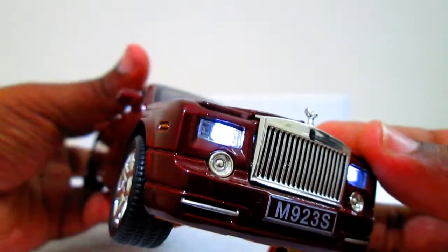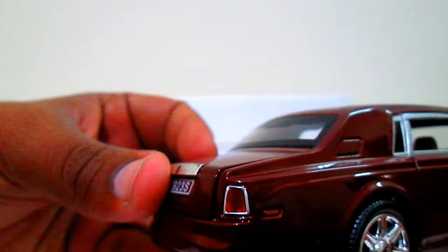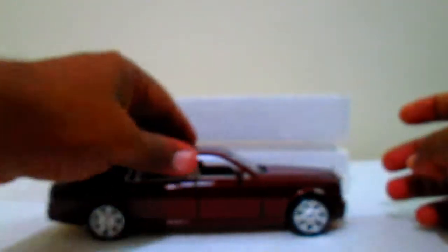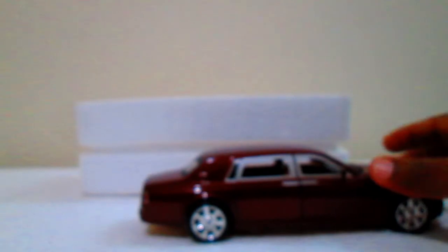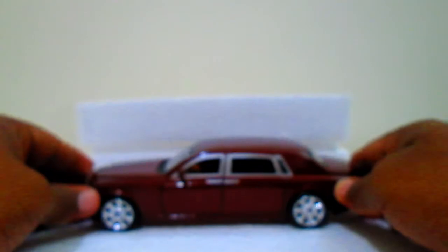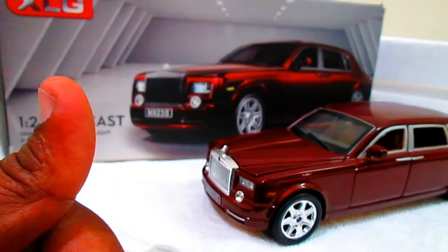And the nice good-looking benchmark of Rolls-Royce — the Spirit of Ecstasy. The simulation of light and sound you can see here. This will start up when you pull it back.